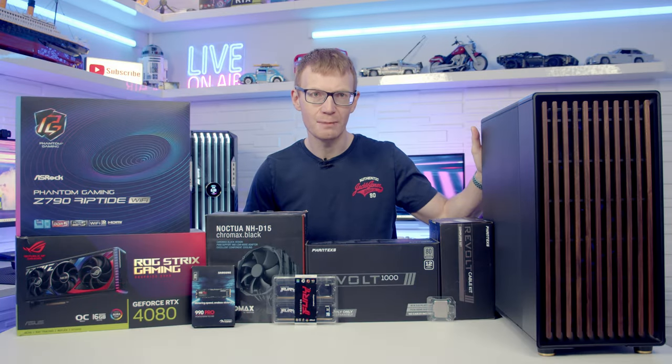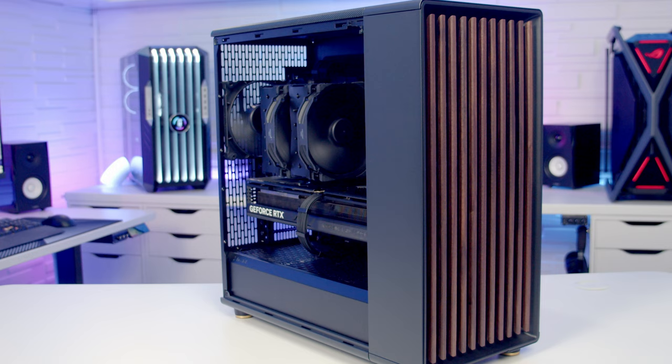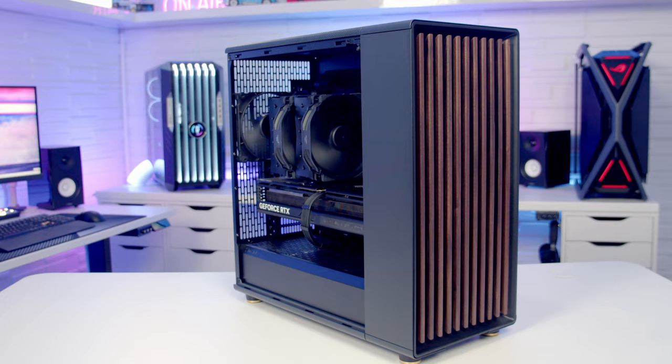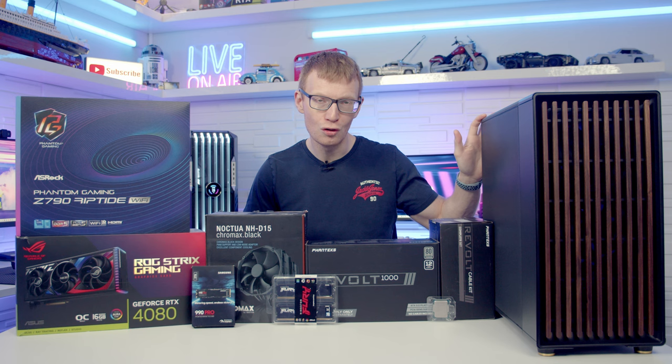Hello and welcome back to another full step-by-step PC build guide. Today I'm going to be showing you how to build a PC in the latest case from Fractal Design. This is the North XL, and it is a larger improved version of their very popular North case. I absolutely loved the looks of North but it just didn't offer enough space for what I wanted to do with it.